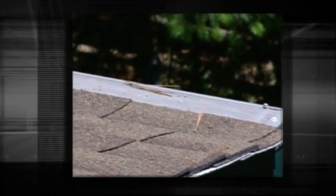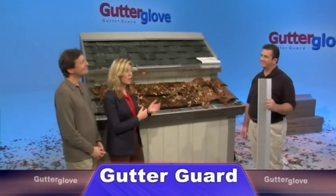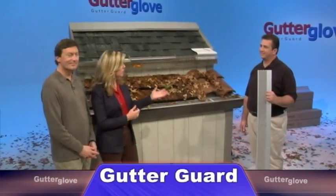I'm very satisfied with Gutter Glove. As I mentioned earlier, it has eliminated the need to have to clean the gutters. Here with us now is the other co-founder of Gutter Glove Gutter Guard, John Lewis.